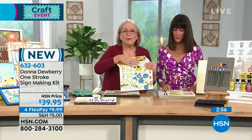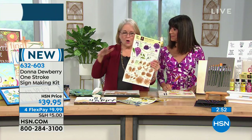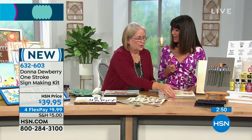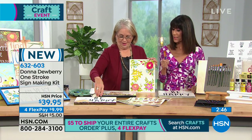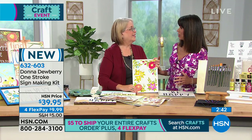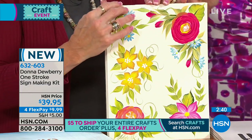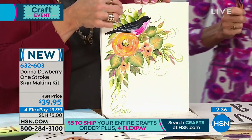You can go right to the worksheet, paint on it, wipe it off, and paint again — so you have all these multiple designs to practice. What I love about what Jane said is that she said she never painted before. My mother-in-law started painting at 85. It is something that you don't have to be a good painter to do the sign making kit or to take advantage of the glass kit.